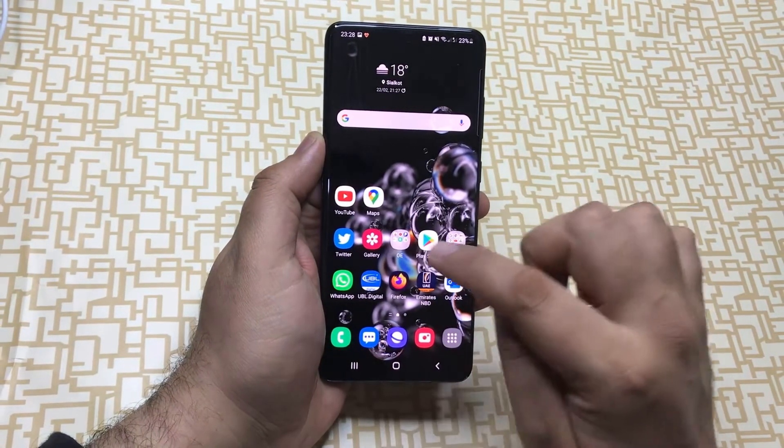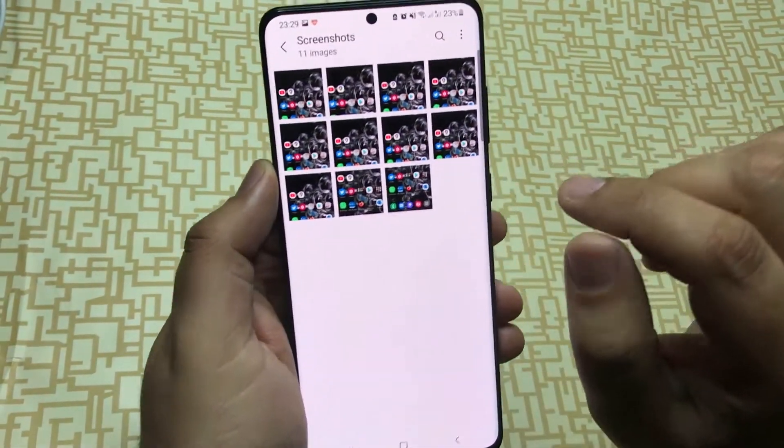You can see your saved screenshot inside the screenshot album in your photo gallery.